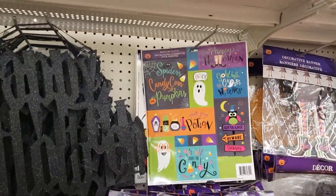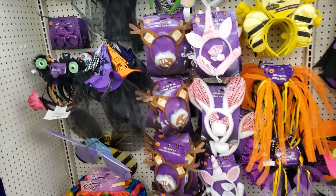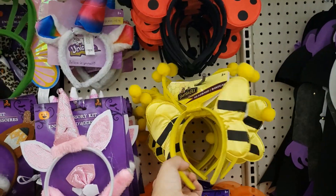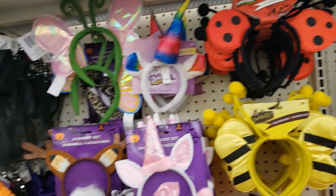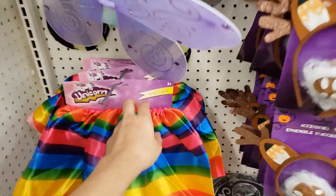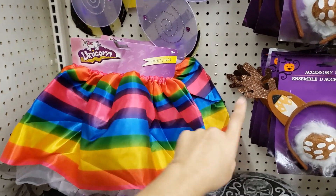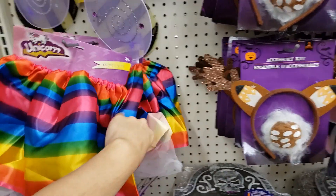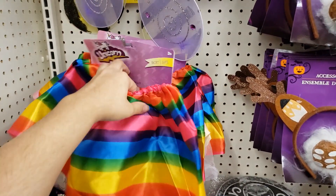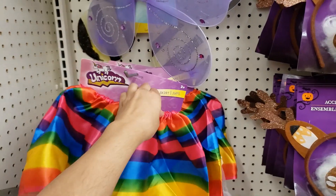Window clings — only a dollar! They have accessory kits, bunny and ladybug headbands — if you already have little outfits and just need headbands, they're only a dollar. I remember when my daughter was younger I would buy these skirts because she always wanted to wear a tutu. They might have more in the toy section. This one's cute — it says three plus so I think it would still fit my daughter because she's pretty skinny and it's stretchable too.